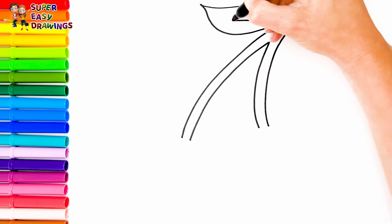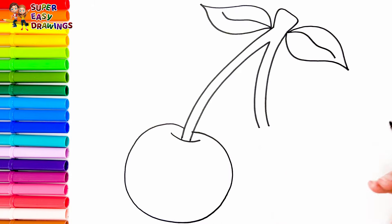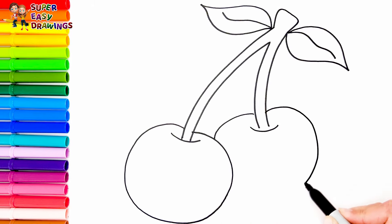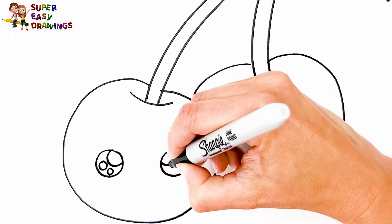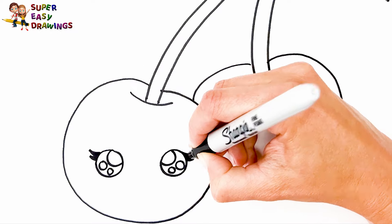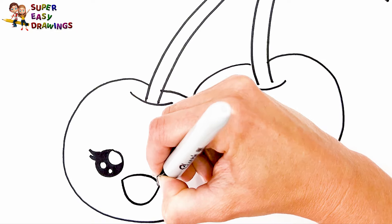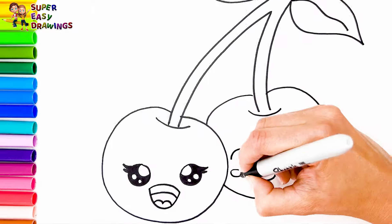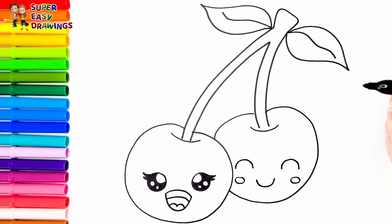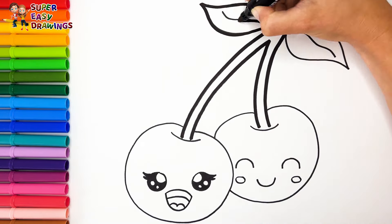Now I draw a cherry. I draw the stem at the beginning with two leaves. Then I draw two circular shapes like cherries. Now let's draw a curly face for one of them — I draw two pretty eyes and a smiling very open mouth. The other is going to be a very shy boy; I draw two eyes that are closed. Now I'm going to use this black marker to make this beautiful drawing more visible.